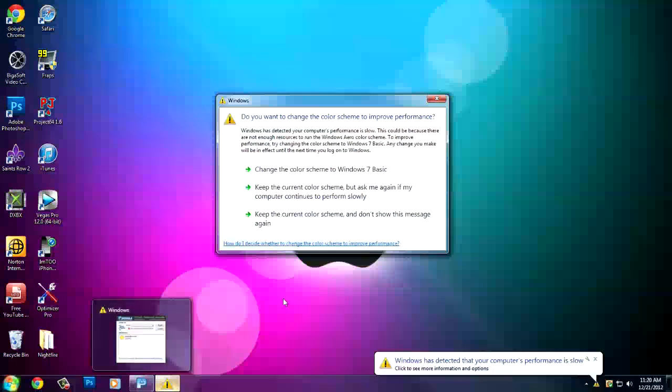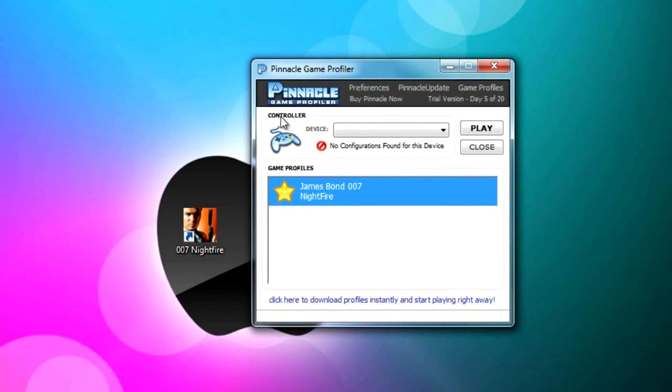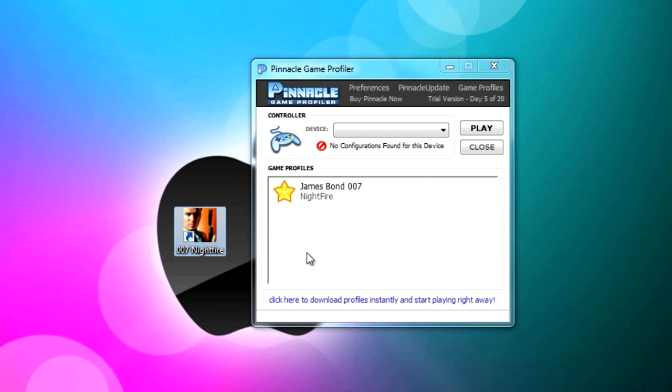Let's open up the program. Once we open up Pinnacle Game Profiler, we're greeted with a controller and device section. If your controller is successfully connected to the PC, it will show 'Xbox 360 Controller' as the device right here, letting you know your device is connected. Down here it says Game Profiles — I already downloaded the 007 Nightfire profile configuration, which allows me to use my Xbox 360 controller for that game.